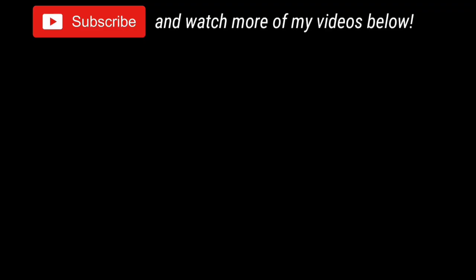If you have the time, please select another video to watch from the choices on the screen. Bye, guys.